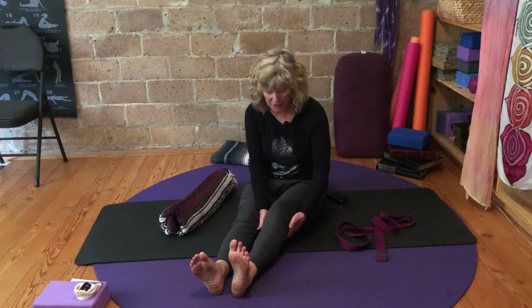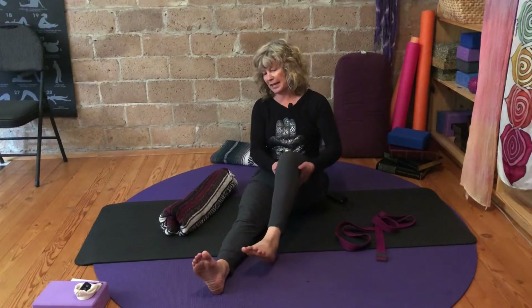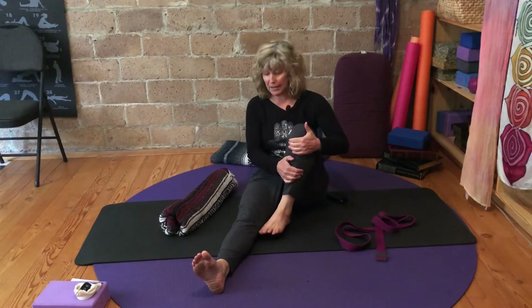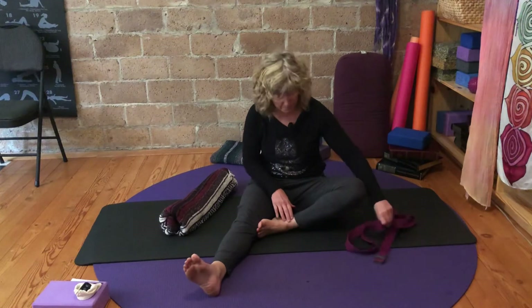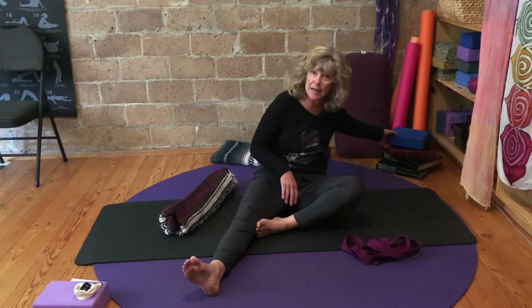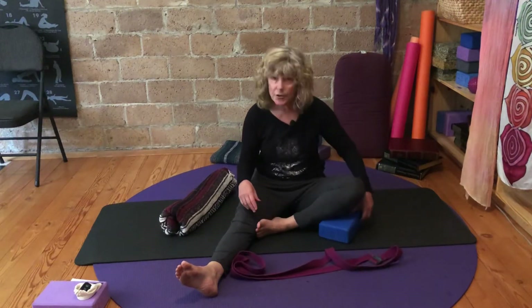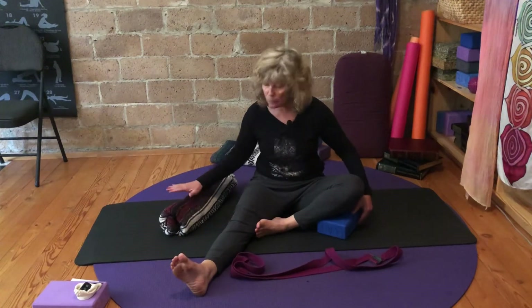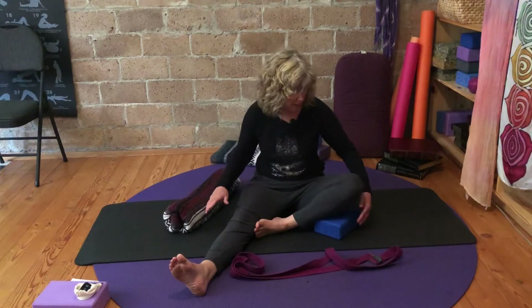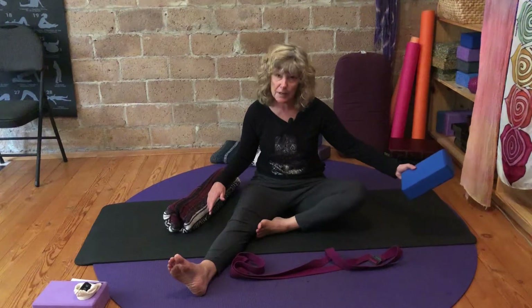We'll start with our right leg. Bring your hands underneath the left leg and just drag it up, give it a little hug into the belly, and then let it come outward. If it's hovering like mine is, you might need a block underneath so you can find some effortlessness. Leave the blanket off to your side and bring either a book or something underneath that leg if it's hovering.